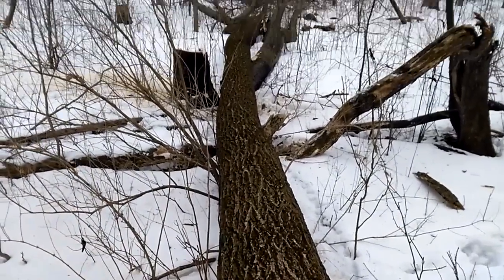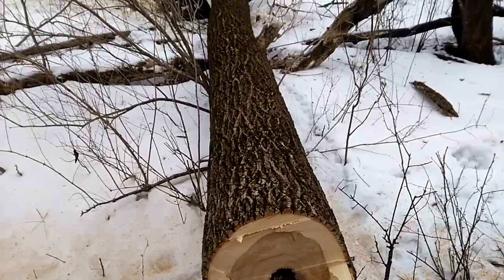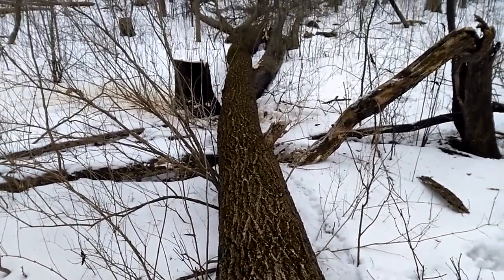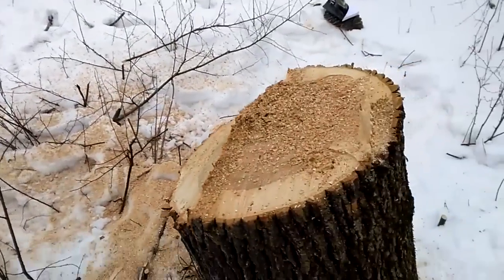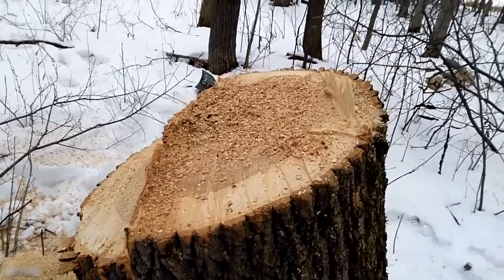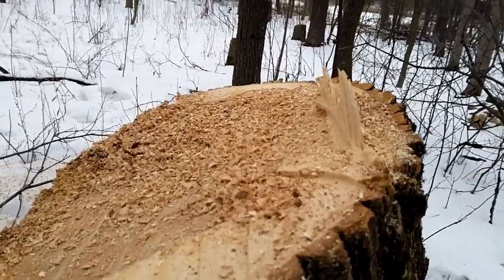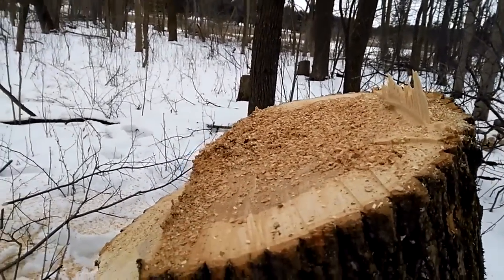There's our tree on the ground. That is going to be fun to split and make a lot of great fires. Here's our stump. As you can see, I cut in from here, and those last little fibers hung on until it tipped over.